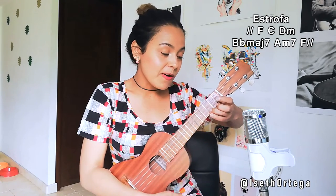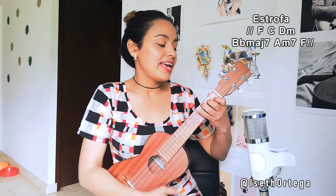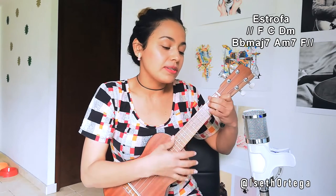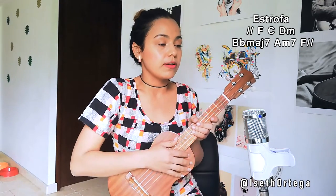Then the verse starts. In the verse we have: F, C, D minor, B-flat major 7, A minor 7, and F. And then it repeats the same thing: F, C, D minor 7, B-flat major 7, A minor 7, and F. Let's play that section with the song and I'll call out the chord changes.